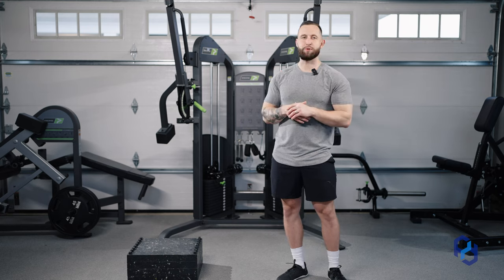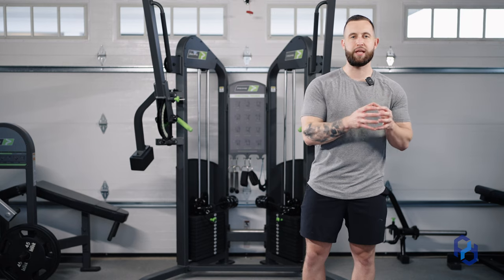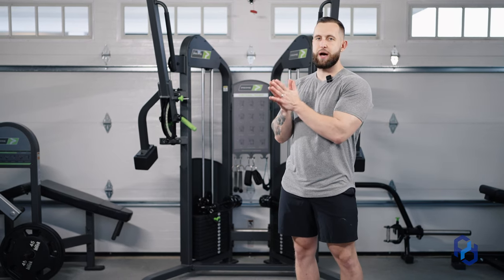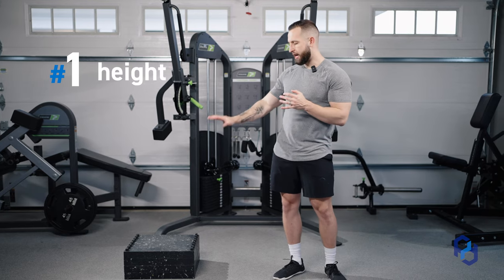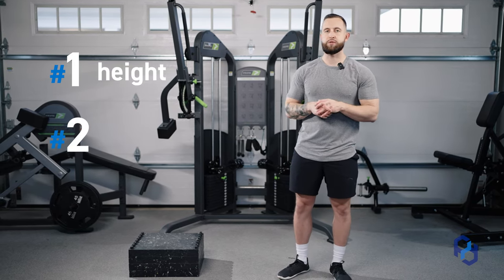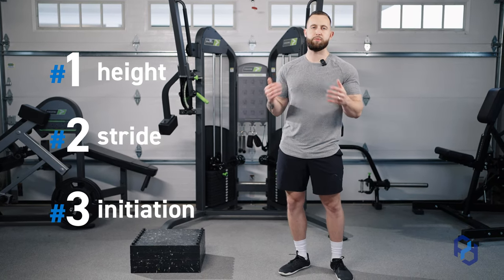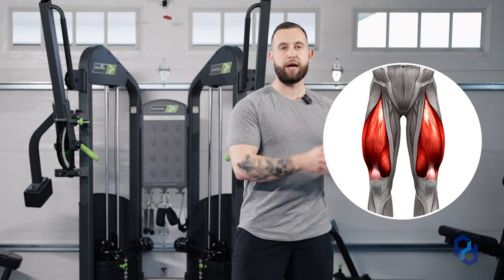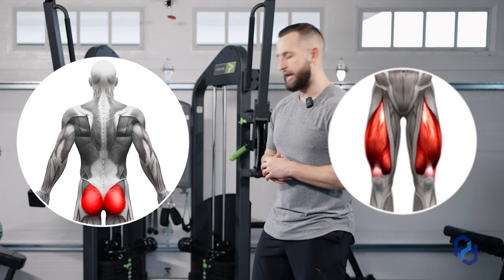As we get into the split squat and trying to bias the glutes, there are a couple of things we have to ensure are in place. The first is the height of how we are elevating that back foot. The second is the stride length we're taking, and the third is how we're initiating the movement. All three of those dictate whether we have a greater quad bias or a greater glute bias — and today our emphasis is the glute.